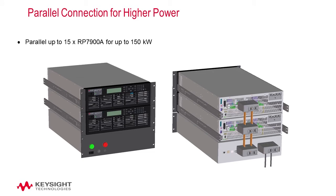Parallel connections for high power: for testing requiring higher current than a single unit can provide, multiple units of identical voltage rating can be connected in parallel to achieve the desired higher current output. In addition, there is a master-slave configuration feature that can be used to configure this parallel setup.